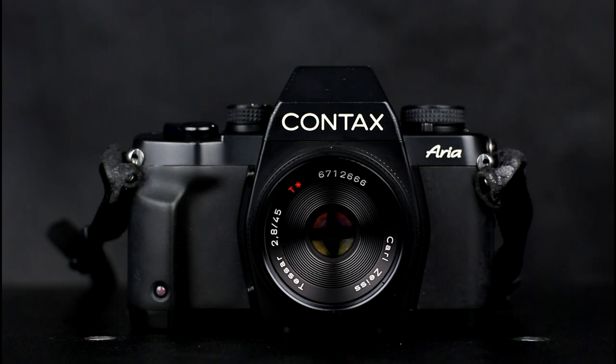The Contax Aria supports a magnifier or right-angle finder being fitted on the viewfinder, and four different focusing screens are available. It can be used with the Auto Macro Bellows PC. The camera has a built-in winder, and a wide range of accessories connect to the cable release socket, including infrared controllers and radio controllers. There was a data back, the D9 for the Aria, which supports printing summary data at the start of the film and data printed between each frame. It also supported interval timer functionality.